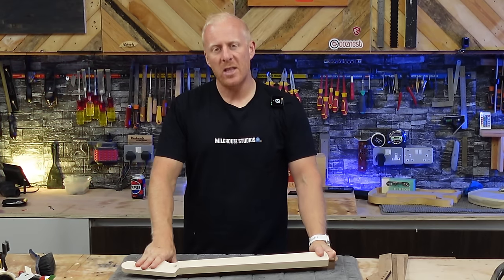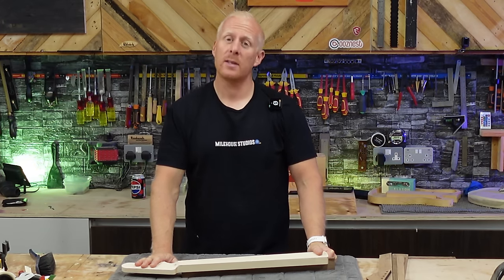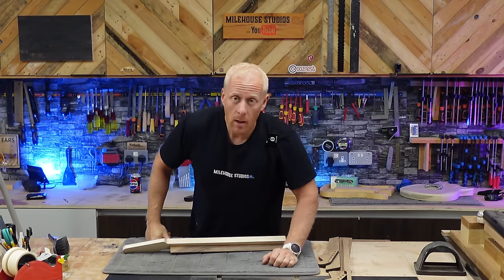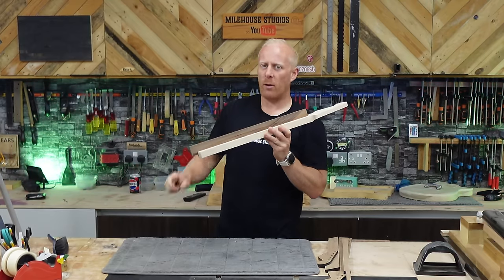I'm going to have to use some sort of vintage colour. I'll look into what Northwest Guitars sell because they do some lovely gear. Have a little look at Northwest Guitars — not sponsored, just saying. Let's whip this off on the bandsaw very carefully. Don't want to take anything off.